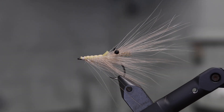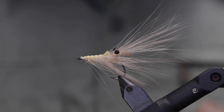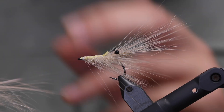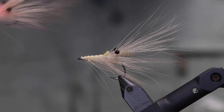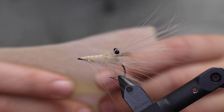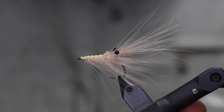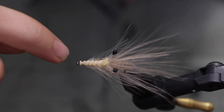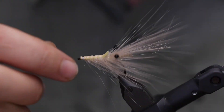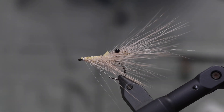Hey guys and welcome to the channel. Today we're going to tie a sand shrimp, a version of the pink piglet. The only difference between this and the classic pattern is that I've changed out the back shield with some latex material right here. It's not something I've used a lot, but it's certainly way better to emulate the exoskeleton of the shrimp — you can see this very nice segmentation. It's very easy to tie with and it looks like a million, so why not?